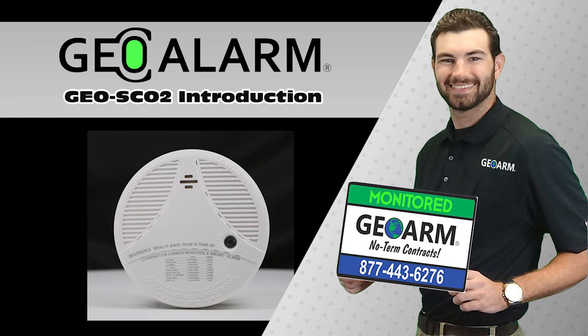Please like and subscribe to our page for helpful programming and installation videos, product reviews, monitoring, products and more. Visit www.geoarm.com or call 877-443-6276. That's GEO Arm, the worldwide leader in DIY security.